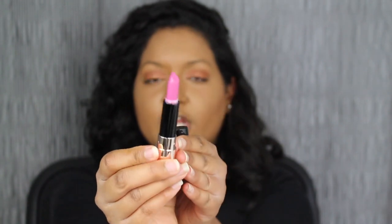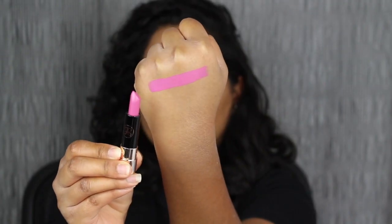Here is the shade Orchid. I'm not a fan of this shade, unfortunately, but I do like how pigmented and rich this color is.